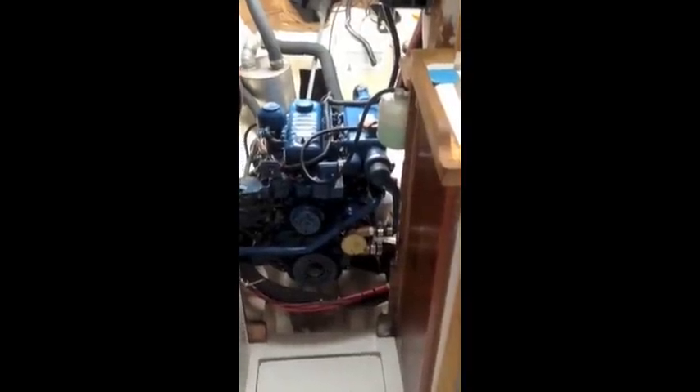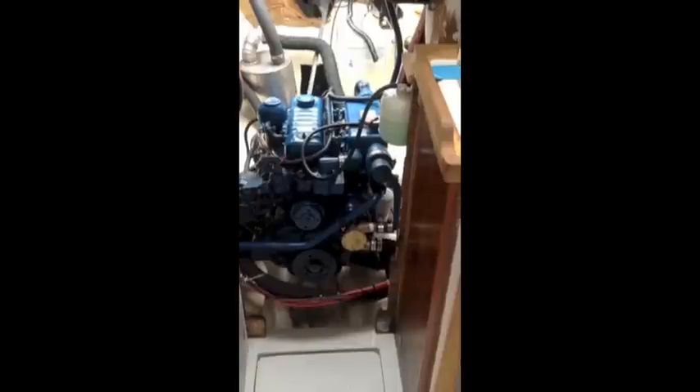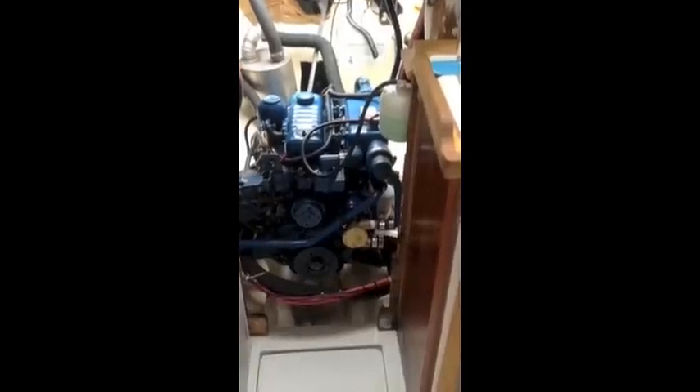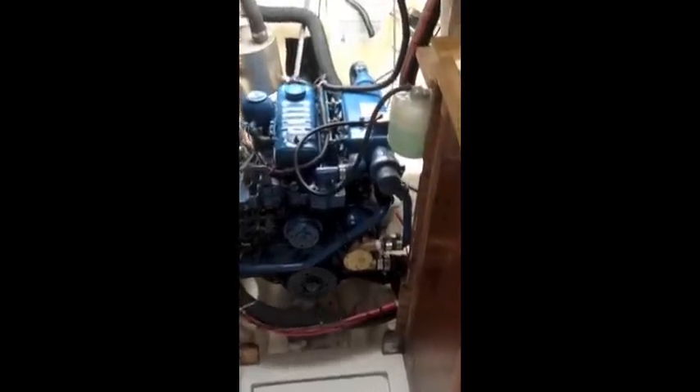Here's our Perkins engine — it's a Perkins 4108. I'm going to show you what happened that allowed us to get water in our oil. The way that a marinized diesel engine works is that the engine is cooled by water that comes through from the outside of the boat.